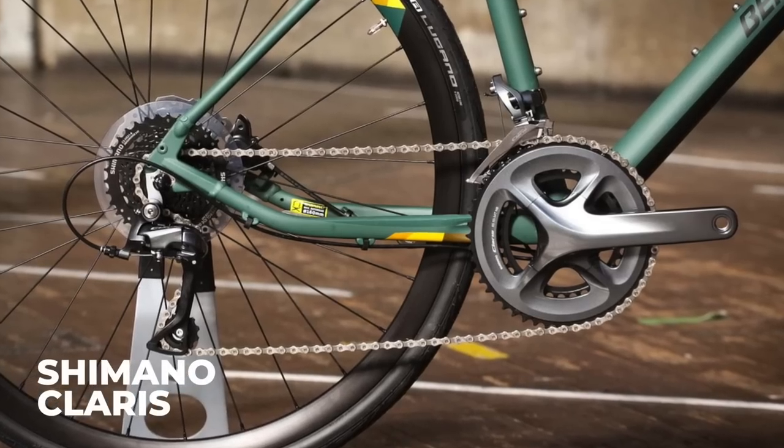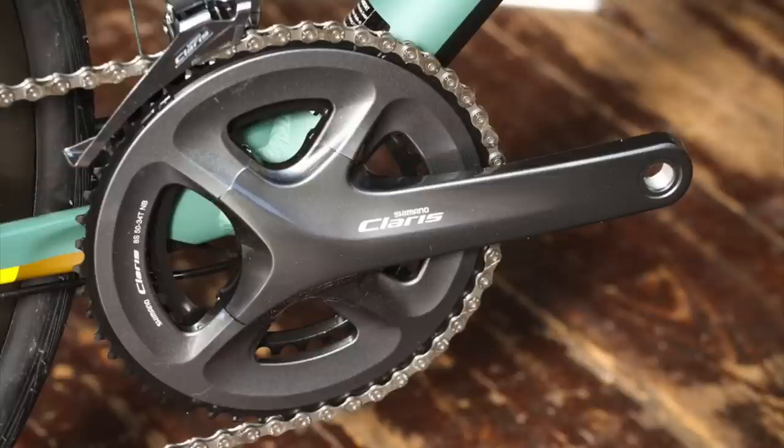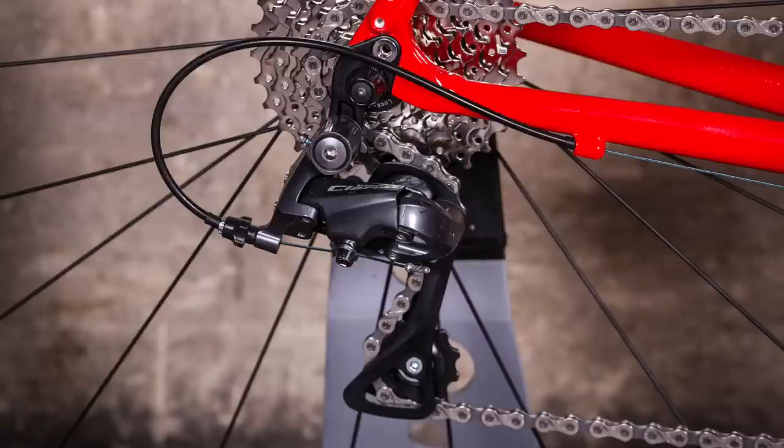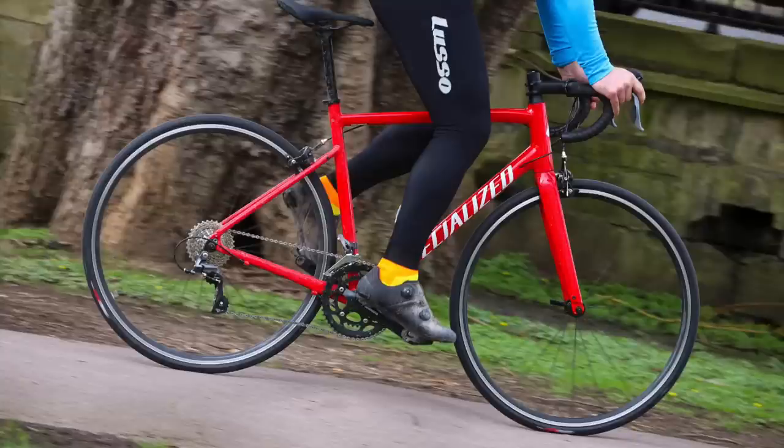Claris is Shimano's most affordable road bike groupset and is what you can expect to see on road bikes below about £750. The most recent update saw Claris get the four-arm fixed-axle chainset design of the higher-end groupsets. It really does have the quality feel of the more expensive stuff — dead impressed with the shifting on a holiday test. This is an 8-speed groupset aimed at beginners, with triple and compact chainset options along with an 11-34 cassette. Getting up climbs won't be a problem. If you assemble it from parts it'll be about £300.